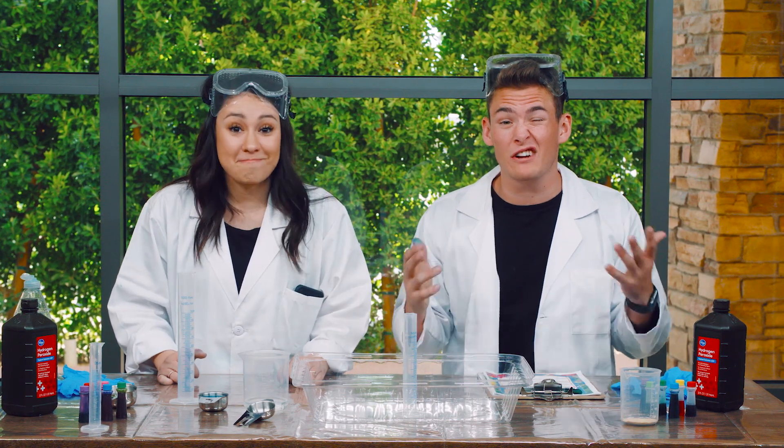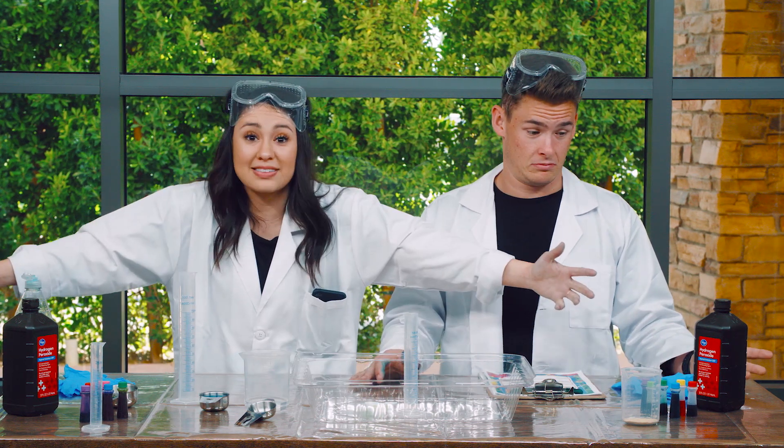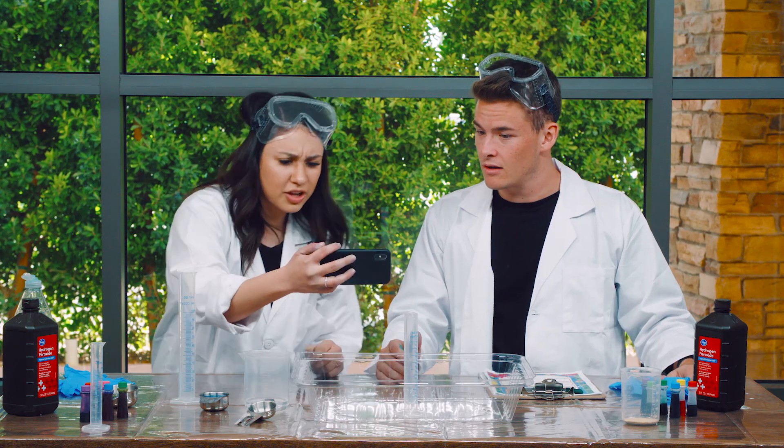Okay guys, today we get to do a super fun science experiment. My friend Selena gave us all of these supplies. She's a science teacher. But what are we supposed to do? She has a video for us and tells us exactly what to do with these things. Alright, let's check it out.